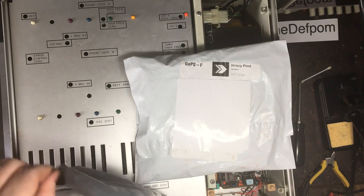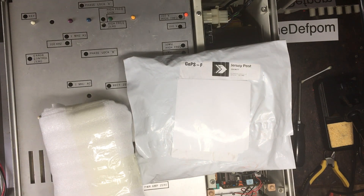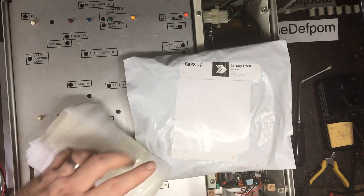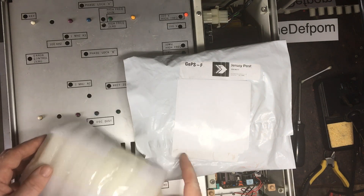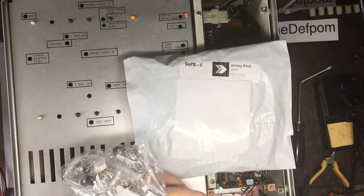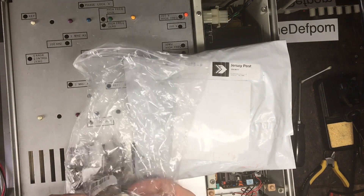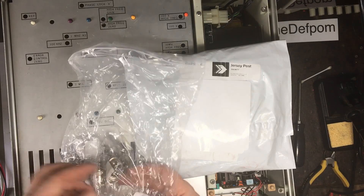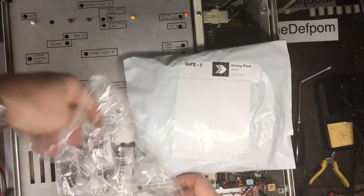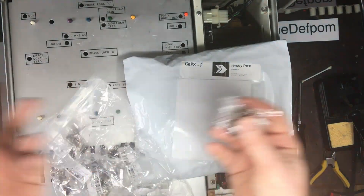I believe I got those on Banggood — I'll try and put links down below. Use my referral links; I've always got a link in the description that goes to Banggood, because then I get credit onto my account for points or something like that. So I went through a little phase of buying plugs. Here's some more — these are four-pin, same deal: four-pin plugs and four-pin chassis sockets, for the same reasons.